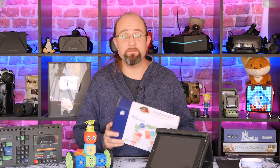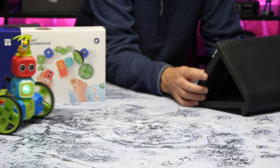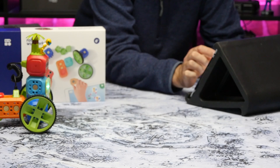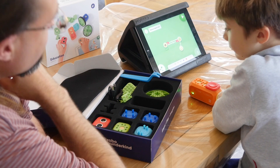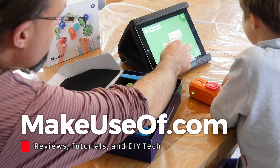The kind folks over at Robo Wunderkind have given us another of these educational robotics kits to give away to one lucky viewer. To be in with a chance of winning, just head on over to the link in the description, or go to MakeUseOf.com/giveaways. At the end of the full written review, you'll find a competition widget — just pop your details in there to be in with a chance of winning. When it asks you for a video bonus code, type 'RoboCoder' all one word to get some bonus entries. Competition closes in about four weeks, and the winner will be notified by email, so please add competitions@MakeUseOf.com to your address book to make sure our email doesn't go into spam. Thanks for watching, good luck, and we'll see you next time.